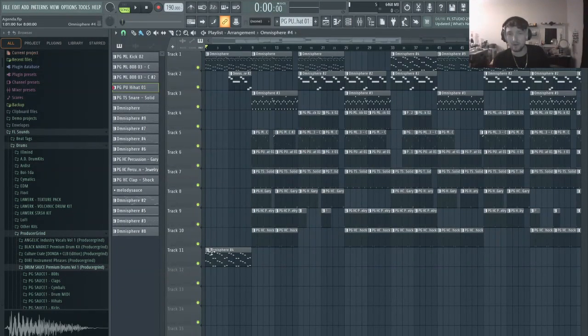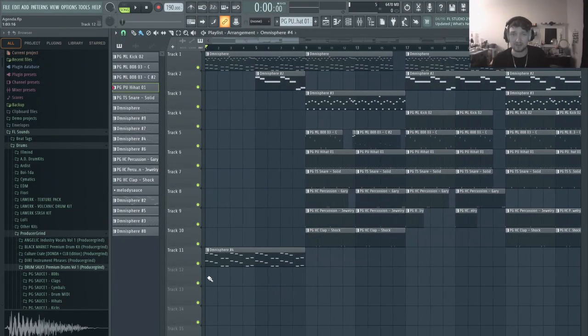So I just made this beat a few minutes ago, and instead of showing the live cook-up process, I'm just going to walk you through my thought process so you can see what order I do everything and how I think about it.